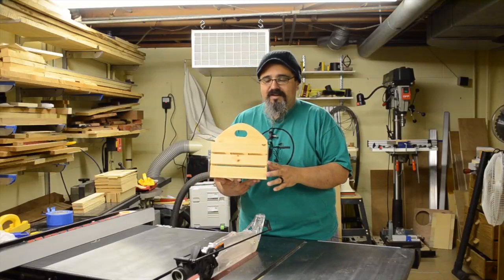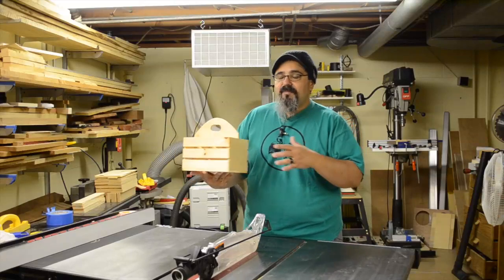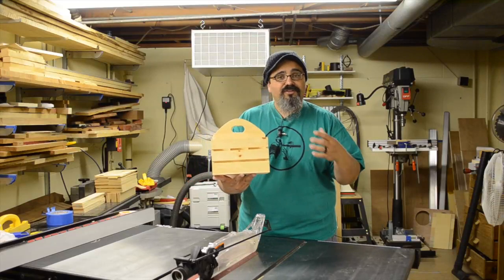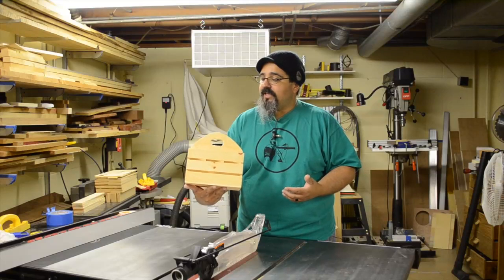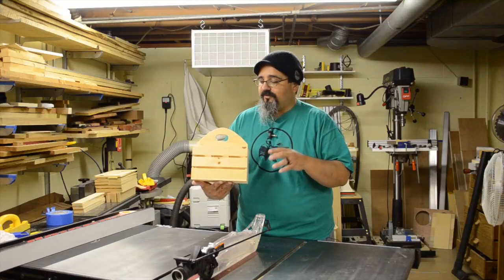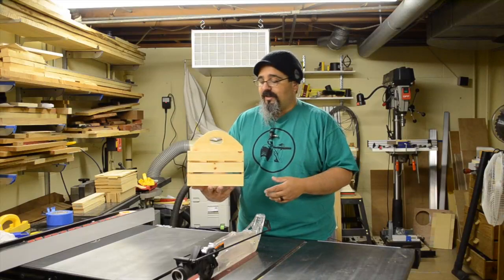Welcome back to Matt's Basement Workshop. We're going to go ahead and wrap up the construction of this great little drink carrier, made completely from some scrap material I had laying around. I have a couple of other ideas for other ones I'll probably end up making, including changes to the dimensions and even the materials themselves — the kind of thing that people are going to fight over to get one of.